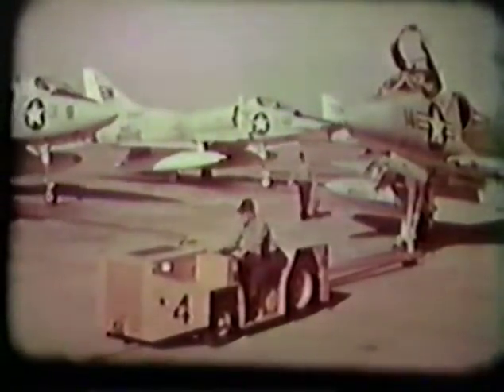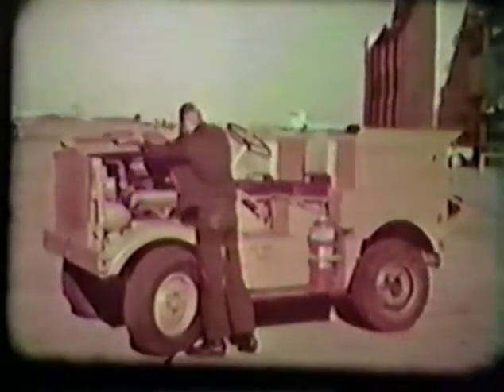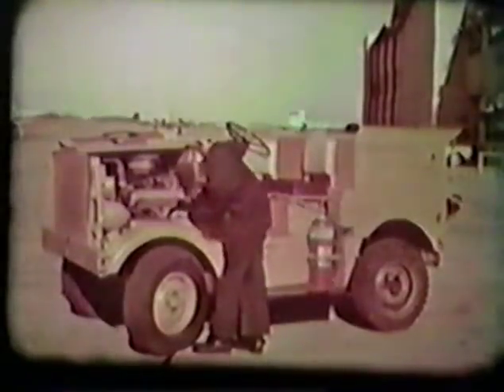The reliability of aircraft support equipment is important to effective flight operations. One factor affecting the reliability of this equipment is the efficiency of the vehicle's power plant. These engines must be kept in top operating condition to provide maximum readiness and engine life expectancy. Although the engines in these vehicles may differ in size and configuration, the tune-up procedures are primarily the same. This film will examine the general procedures required to tune up a typical V8 gasoline four-stroke cycle engine.